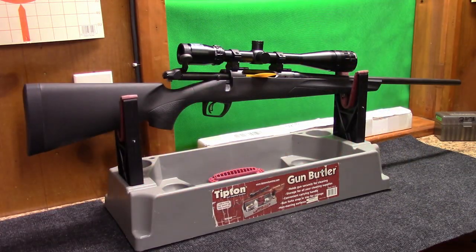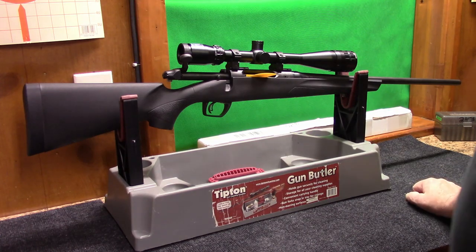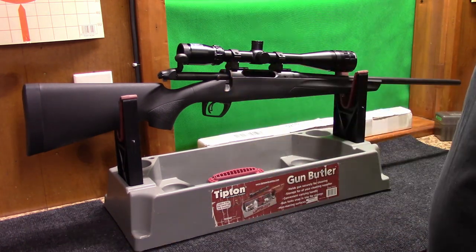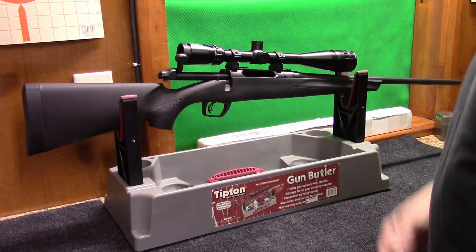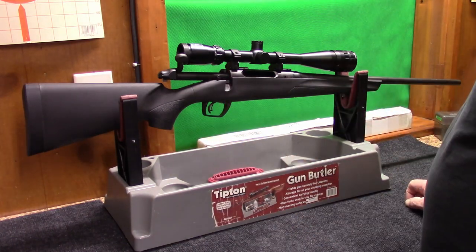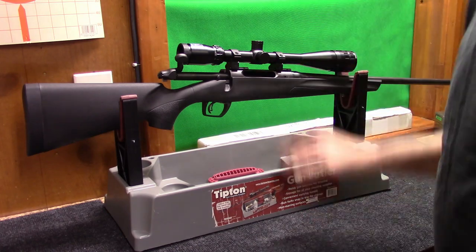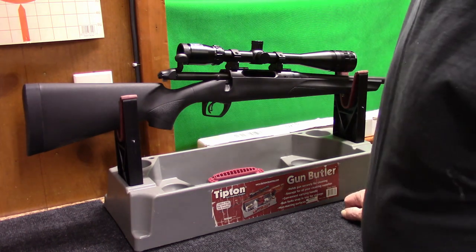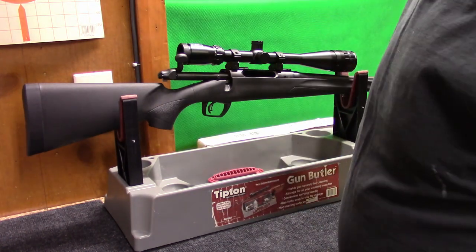Hello everyone. I'd like to introduce you to one of our other projects we've been working on. This is a Remington 783 chambered in 243 Winchester. I was at Cabela's one time - everybody knows I hate sales - but this was on sale. The rifle with a scope on it was $250, so I had to leave with that thing.